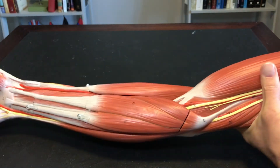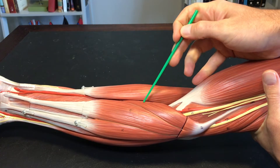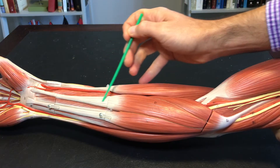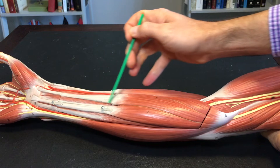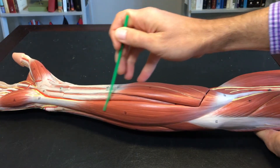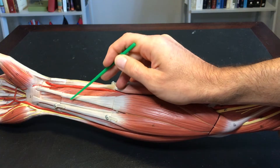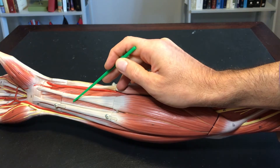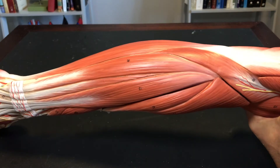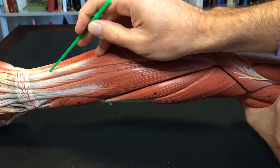Muscles of the antebrachium: on the anterior side we have pronator teres, flexor carpi radialis, palmaris longus, flexor carpi ulnaris, and tucked underneath the tendons right here, this is flexor digitorum superficialis.